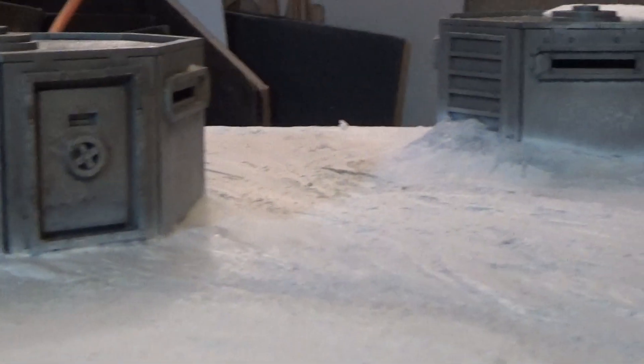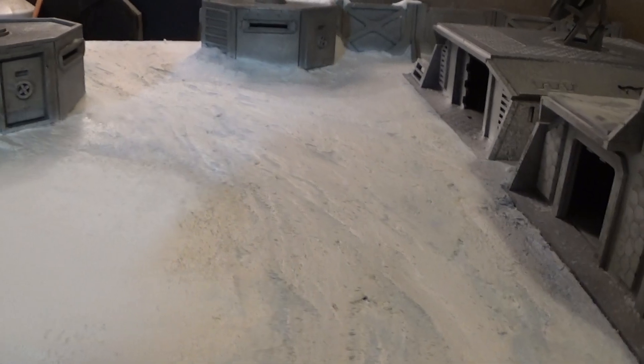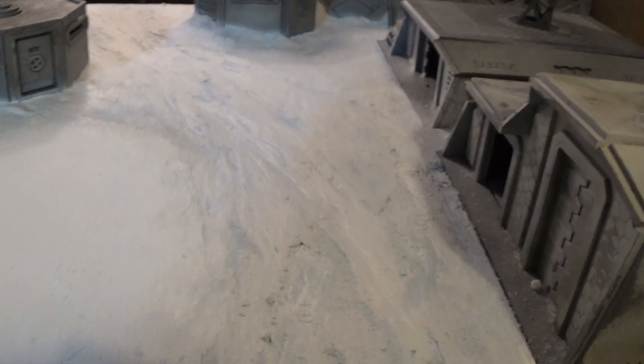I've got the little bunkers, put the armour plating in. This is the texture for where the snow stuff has been.